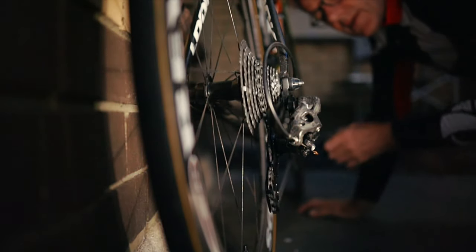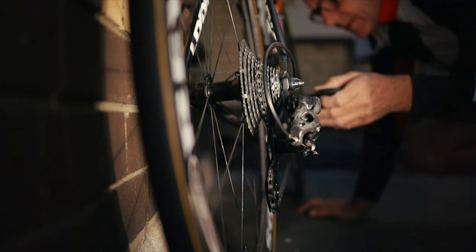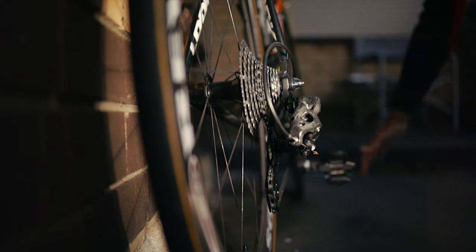Thanks for popping in and wanting to find out a little bit more about the Campagnolo 12 speed I have fitted to my Look bike. It's been very interesting. I've got some detailed information to talk about the Campagnolo 12 speed, and I've got some close-ups of the groupset so you'll be able to see what it's like. I'll cover what I think of it after a thousand kilometers.